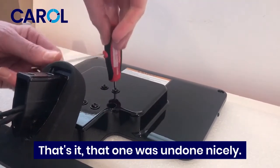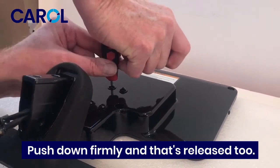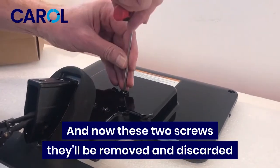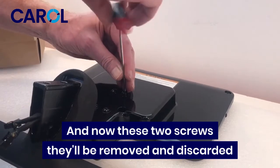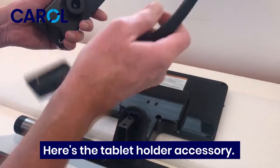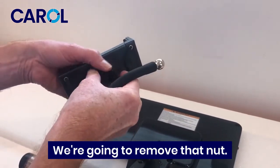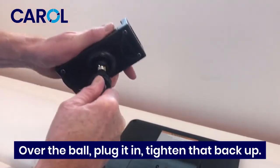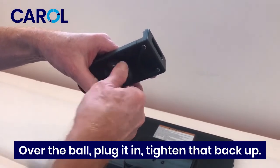Push down firmly and unscrew it — that one's undone nicely. Do the same with the other one: push down firmly and that's the second one released. Now these two screws can be removed and discarded because there are two new long screws in the kit. Here's the tablet holder accessory — remove that nut, fit it over the ball, plug it in, and tighten that back up.